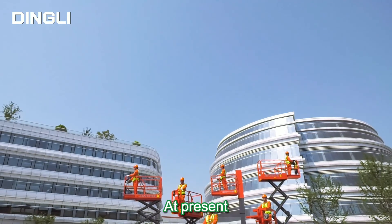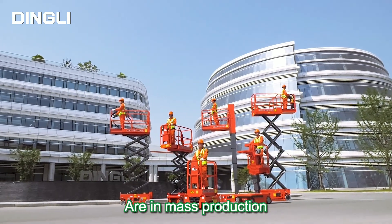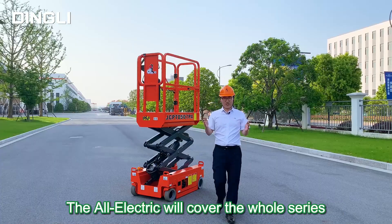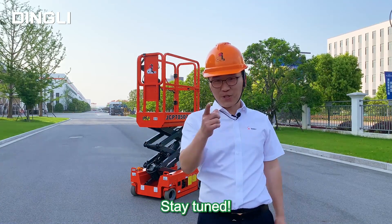Are you impressed? At present, the first six models of Ding Li's oil-free and all-electric AWP series are in mass production, with a max working height of 5 to 8 meters. The all-electric design will cover the whole series of slab models in the near future. Stay tuned.